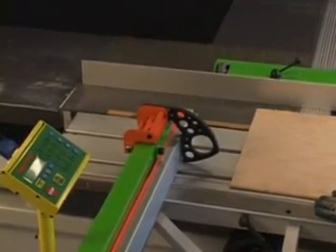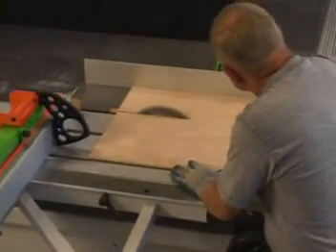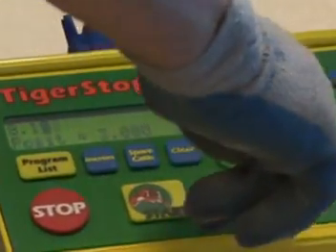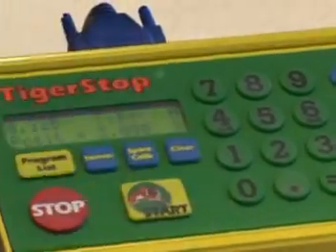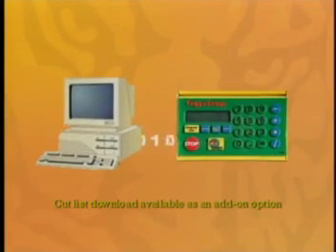It's easy for every operator to be your best sawyer. Just look how simple it is to make fast, accurate cuts every time. Your cut list can be entered manually, or save even more time and money by automatically downloading your cut list into Tiger Fence and Tiger Crosscut.